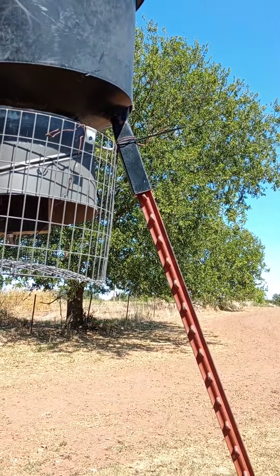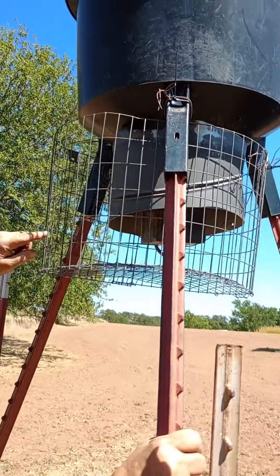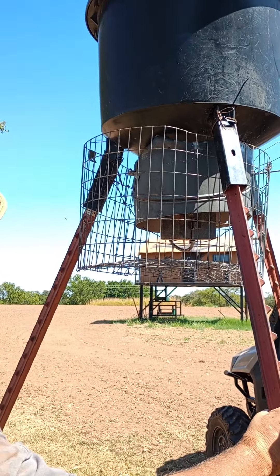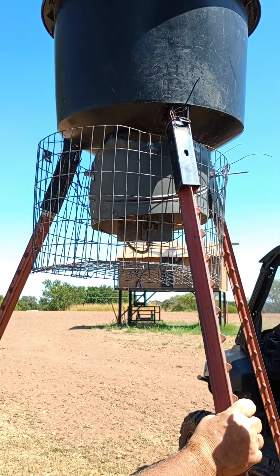Yeah, all three of them. No, they can't get through there very well. I think a couple self-tappers, maybe on each one of those three legs — I think that will work perfect.